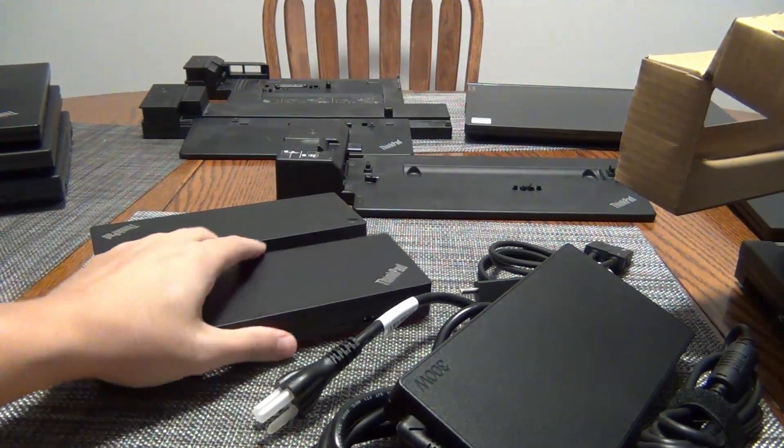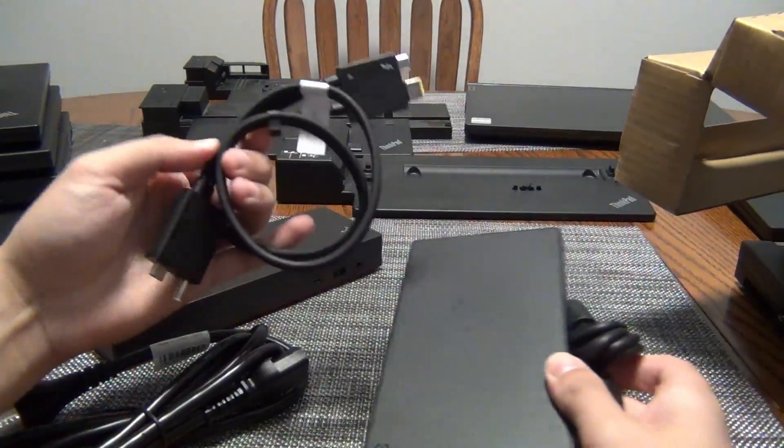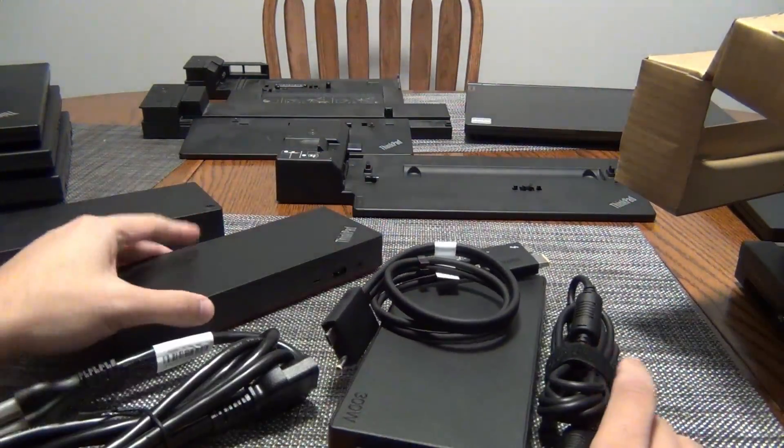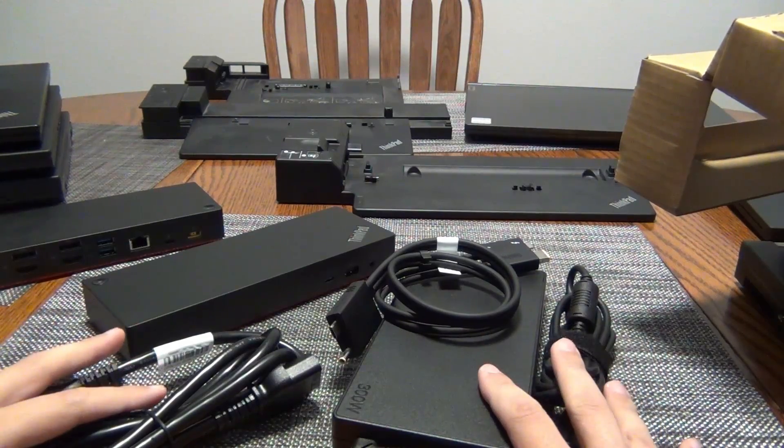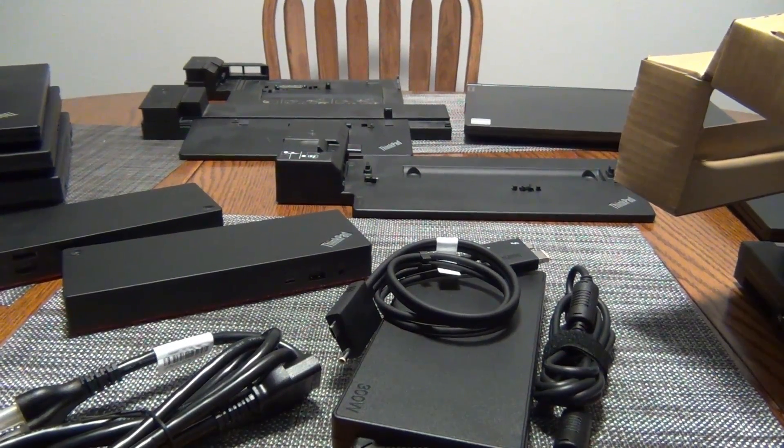We're going to do an in-depth video looking at how an AMD-based ThinkPad works with this new workstation dock. If you're interested in that video, stay tuned, and I'll catch you guys in the next one. Thanks.